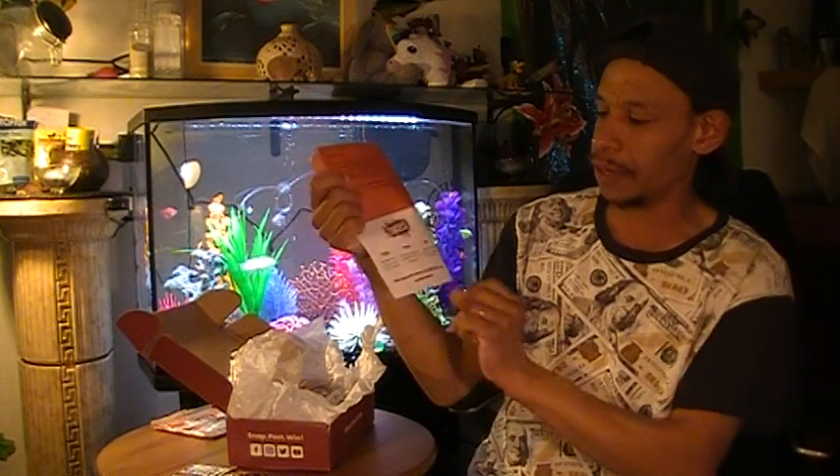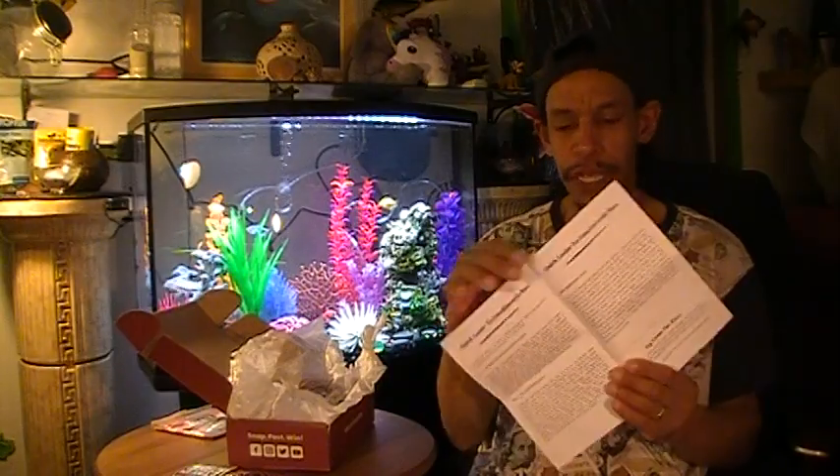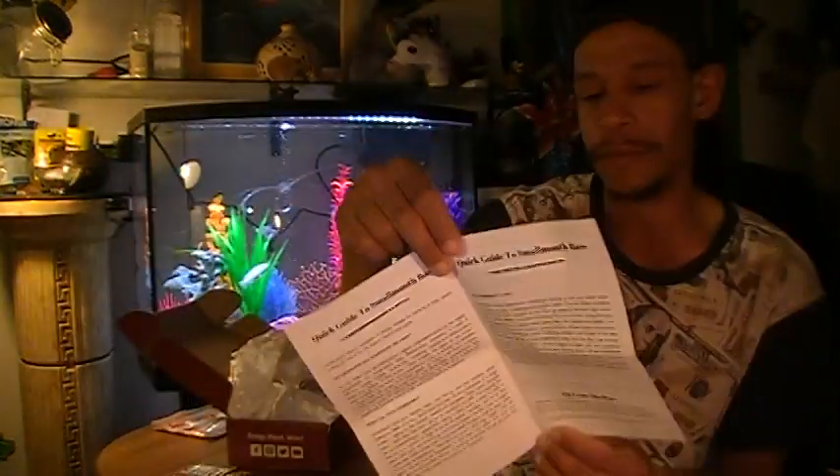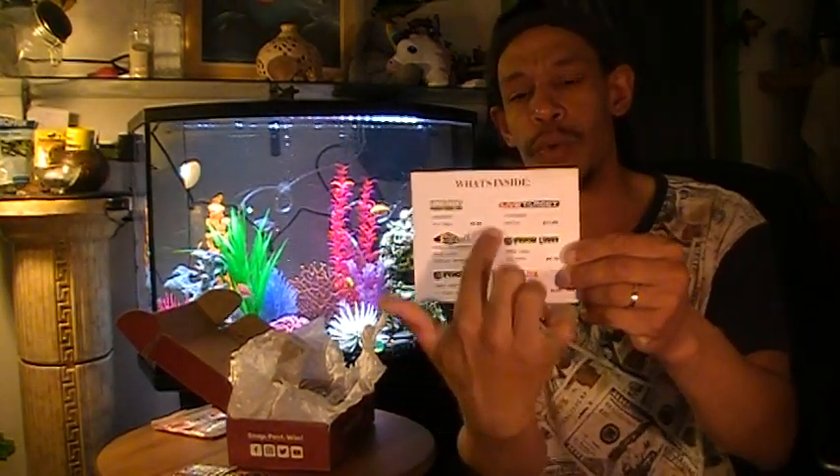They have a 'Snap and Win' social media promotion — if you post a picture of the Rush Tackle Box or a lure inside with the hashtag Rush Tackle Box or hashtag RTB on Instagram, you have a chance to win a mega box once per month. Mega boxes are their top tier. They also include quick guides for smallmouth bass with tips from the pros, and on the back of the booklet they list what's in the box.